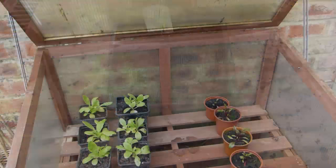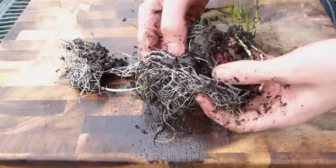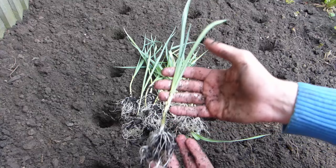Keep the potting soil moist as the seeds germinate and the seedlings grow on. Early sowings should be placed on a sunny windowsill or into a greenhouse where the warmth will encourage quicker growth. As the seedlings grow, you can if you wish separate them out and pot them on into individual pots or tubes. Before transplanting your young leeks, make sure you've acclimatized them to outdoor conditions by leaving them outside for increasingly longer periods over the course of one or two weeks.